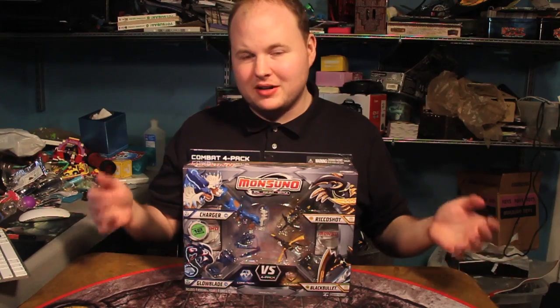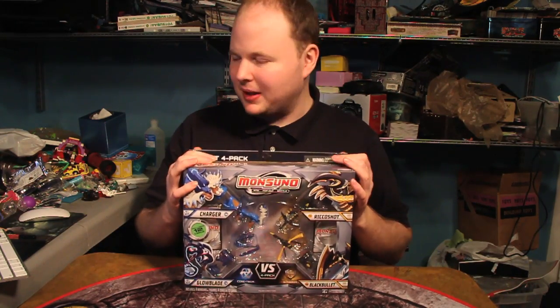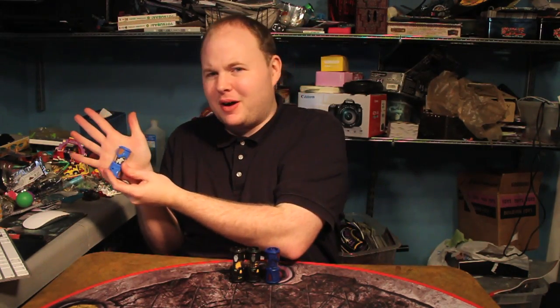There are some other things like arenas and launchers that are also going to come out with it, so it's meant to be a lot like Beyblade. Anyway, let's get these open. Here they are — the four capsules. I admit these are actually a little bit smaller than I was expecting. I was at least expecting something that could go across my palm; this thing kind of goes maybe two-thirds of the way.